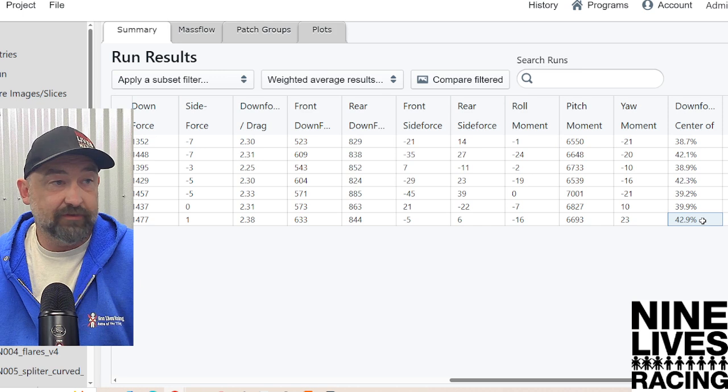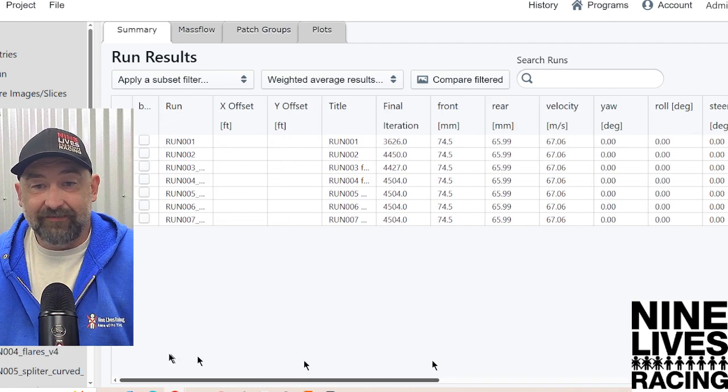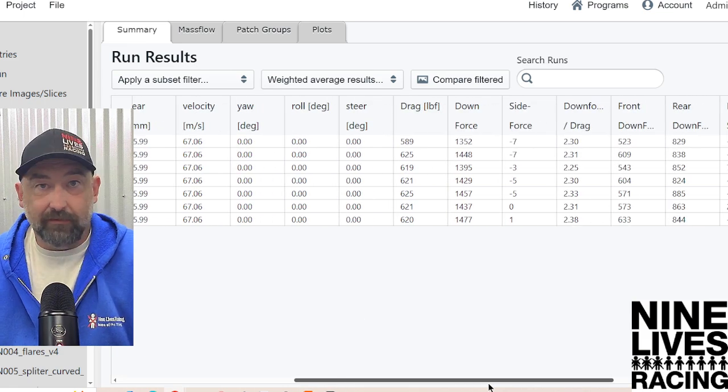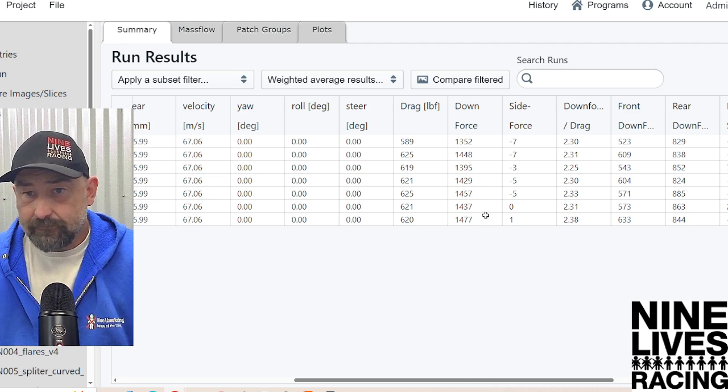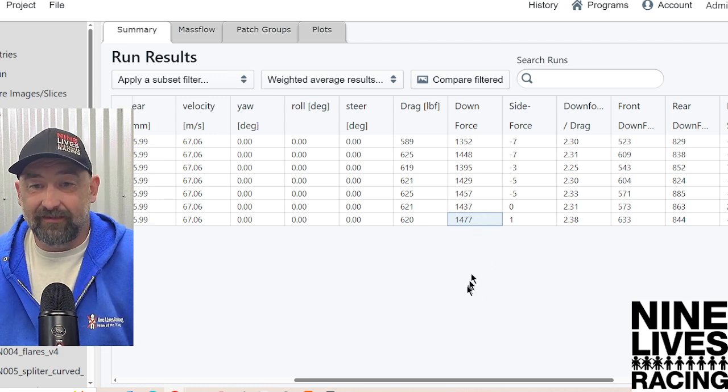That's the real important thing for driver confidence and ability to drive a car easily. We're always looking for a really good center balance, and on this test we got it — it's really good. 42% front downforce; that's lovely. We're sitting at 1,400 pounds of downforce at 150 miles an hour. We're 500 pounds away from driving this thing upside down on a tunnel.